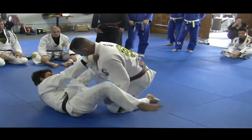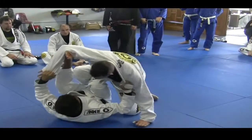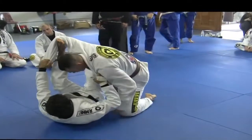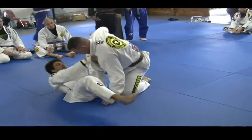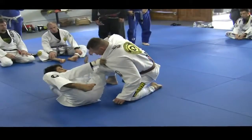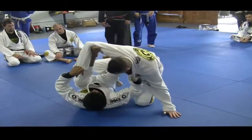Now as soon as he's like up, I'm going to use my inside hook and I'm going to come inside. I'm going to switch my hip to this side, right here. I'm going to push inside and slide my hip this way.